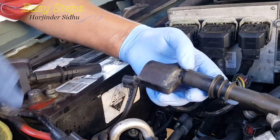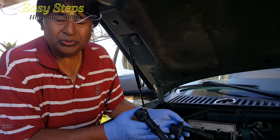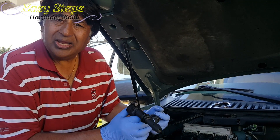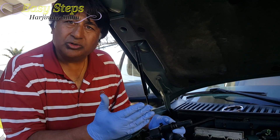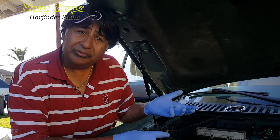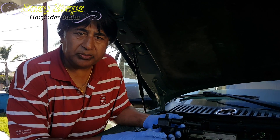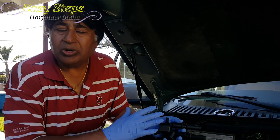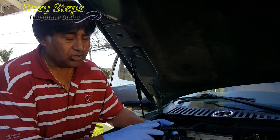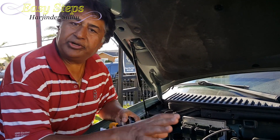This is number two and this is number three. What I'm going to do is swap these two — coil two into three and coil three into two. I'll start it and see if the code disappears. If the code shifts to misfiring cylinder two, I know the coil is bad. If the code stays as number three, that means my spark plug has gone bad. I already purchased spark plugs but before changing them I wanted to make sure what really caused the problem.